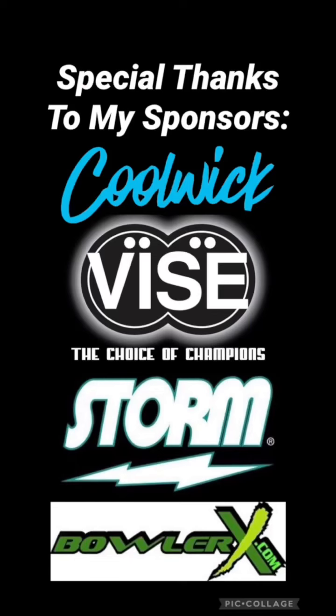Special thanks to Kulik, Vise, Storm, and BowlerX. Head over to Kulik.com, StormBowling.com, and BowlerX.com for all your bowling needs.